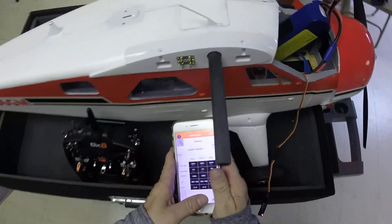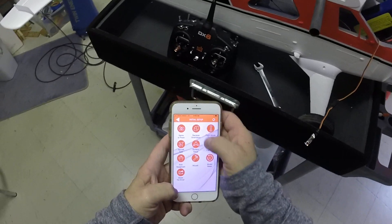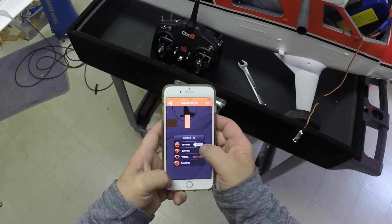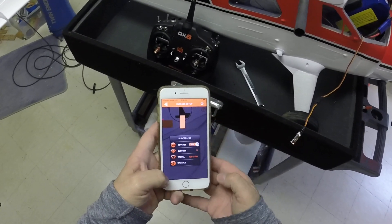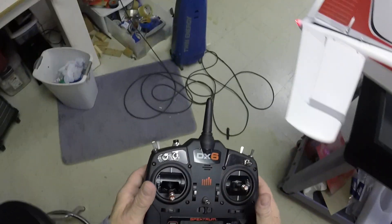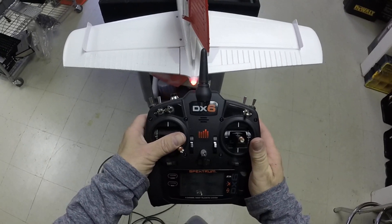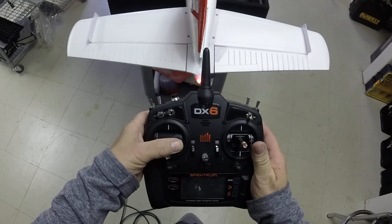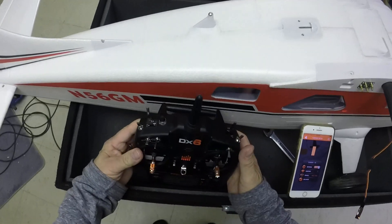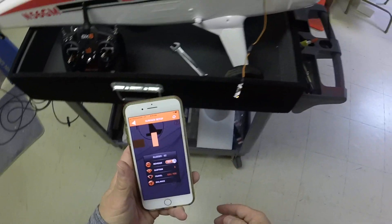So what I'm going to do is come into my app right here and navigate through the menus. On the rudder, I'm going to reverse it — right like that. And I did that on my phone, but it's talking to the receiver. So now if I turn right, the rudder is going to the right. If I turn left, it's going to the left. So it's kind of easy — probably easier to do it through the app on the phone than it is to do it on the transmitter itself.